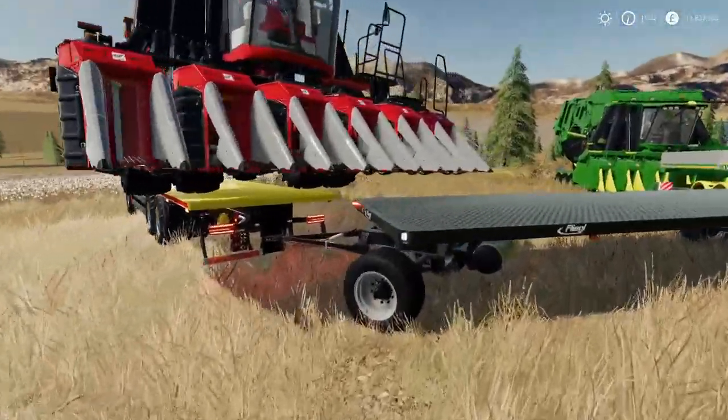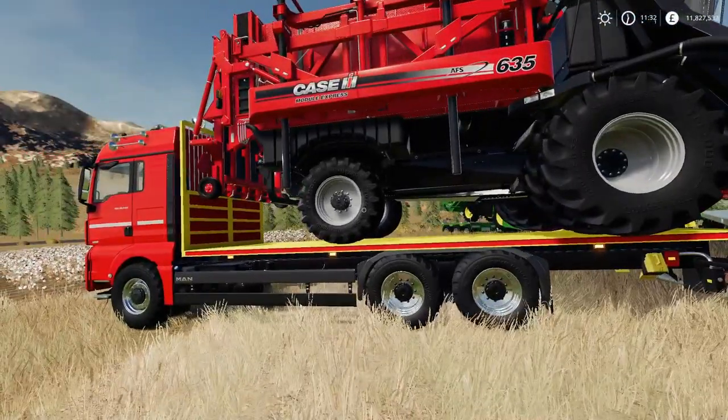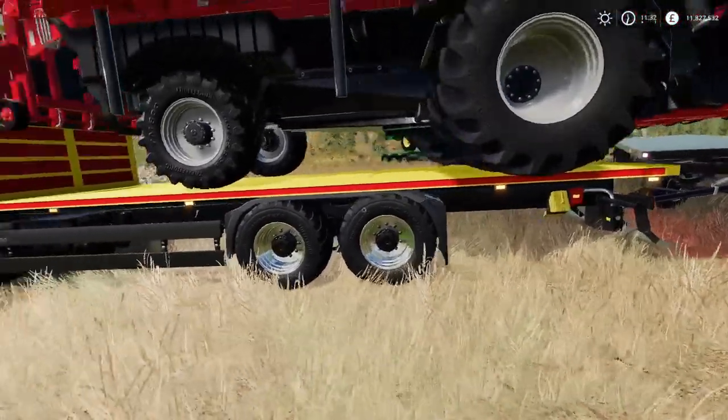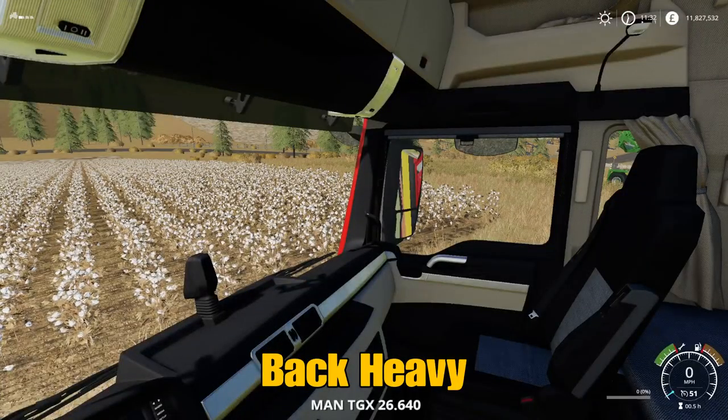I did have to put on this extra trailer because of the overhang on this - it's quite ridiculous. This needs another wheel on the back because it's so front heavy at the moment, which makes it quite difficult to steer.